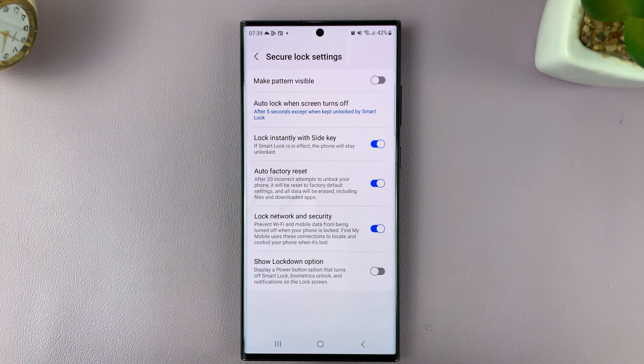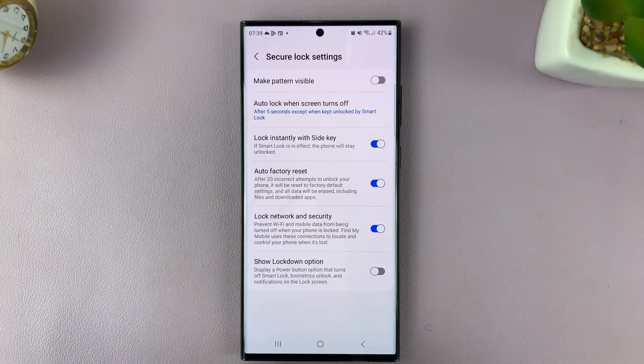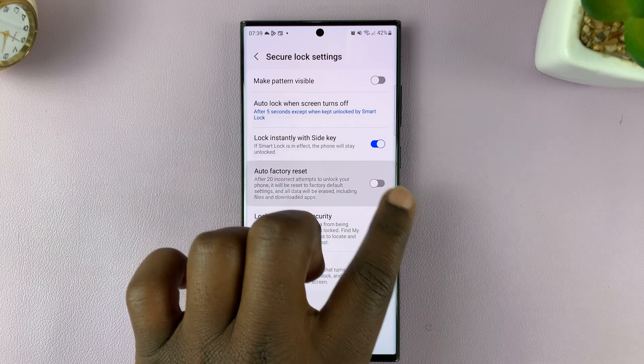To enable it, leave the toggle on. To disable it, turn that toggle button off. So that's how to disable and how to enable — this is the toggle button you need to use.